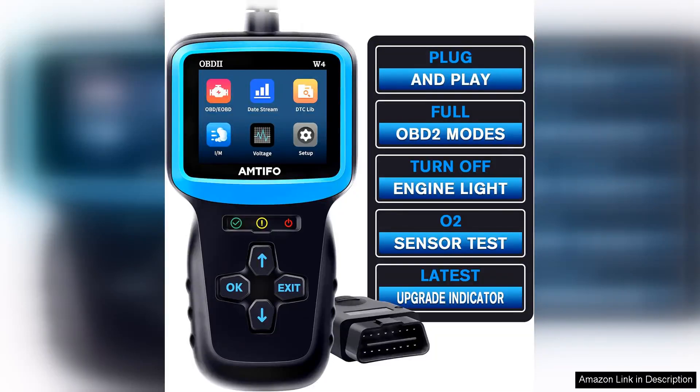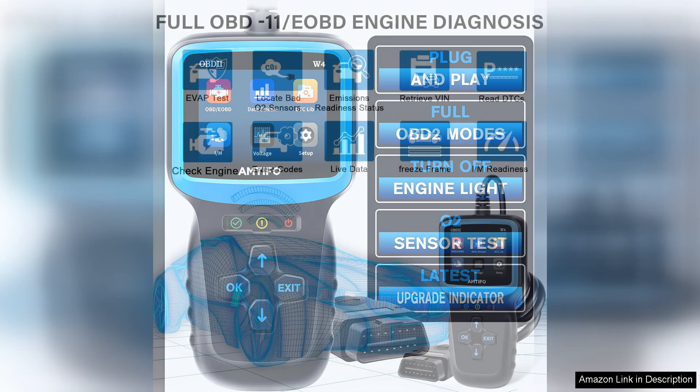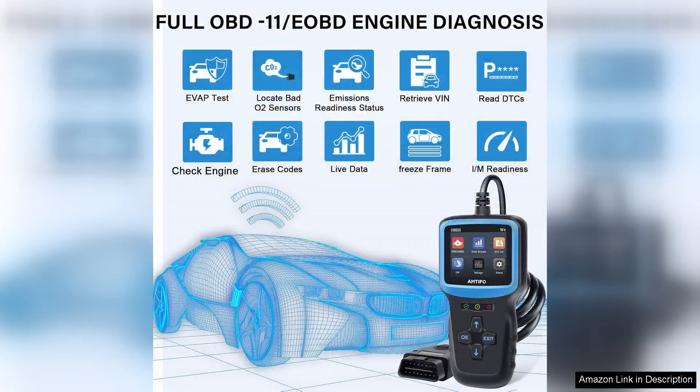The OBD2 Scanner Color Screen Live Data is a fantastic tool for car enthusiasts and DIY mechanics. This scanner is incredibly easy to set up, making it perfect for those who are not tech-savvy. The color screen is bright and easy to read, making it simple to navigate through the various functions.